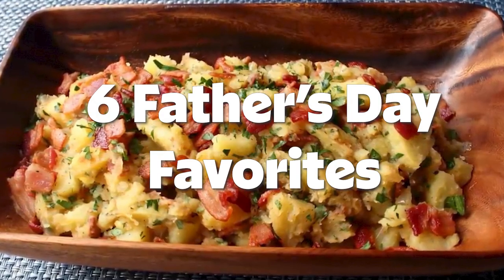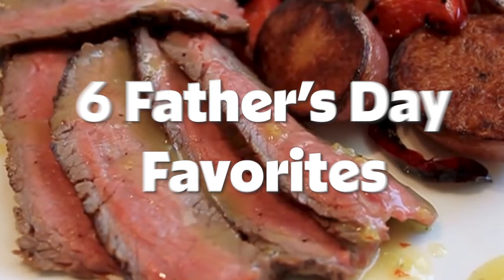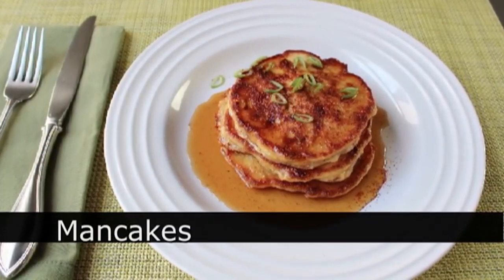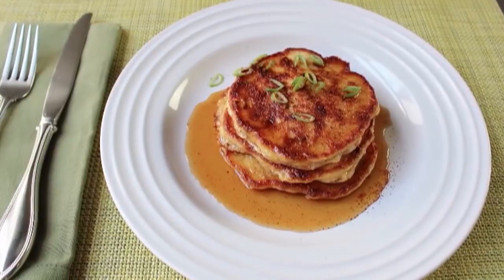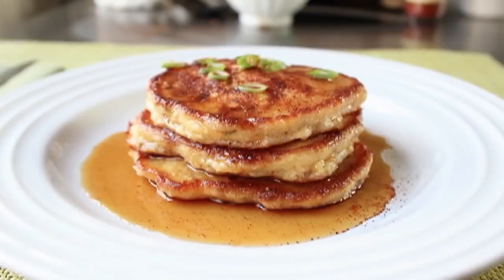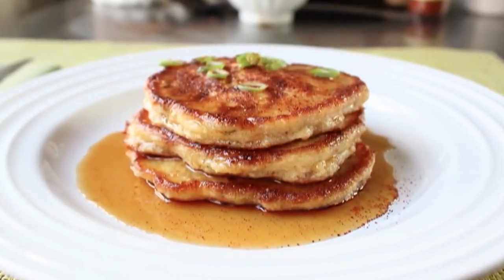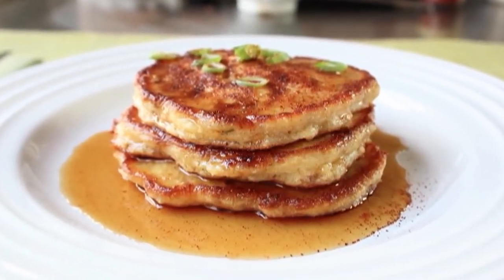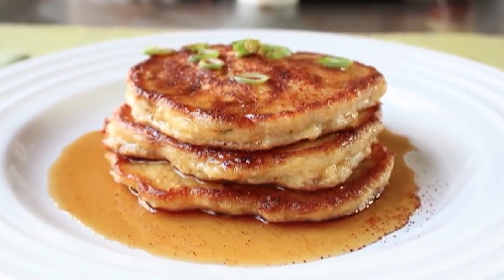Hello, this is Chef John from foodwishes.com with man cakes. That's right, we're doing pancakes especially for men. These very virile corn pancakes are spiked with green onions, bacon, and cheddar cheese. They were amazing. With Father's Day coming up soon, the timing could be perfect for giving this a try. So let me show you how to put this together.